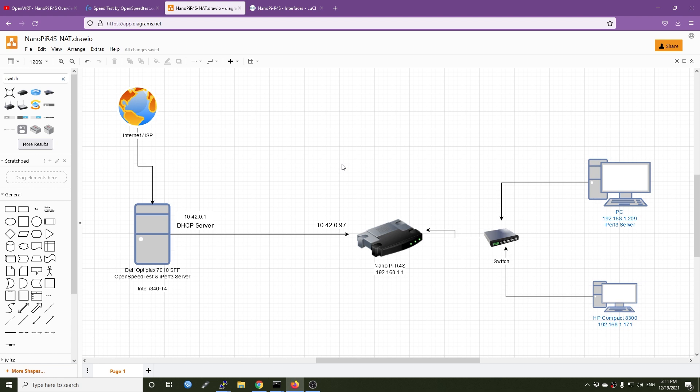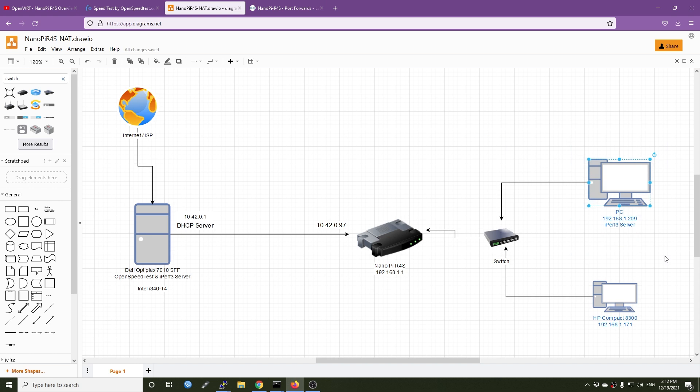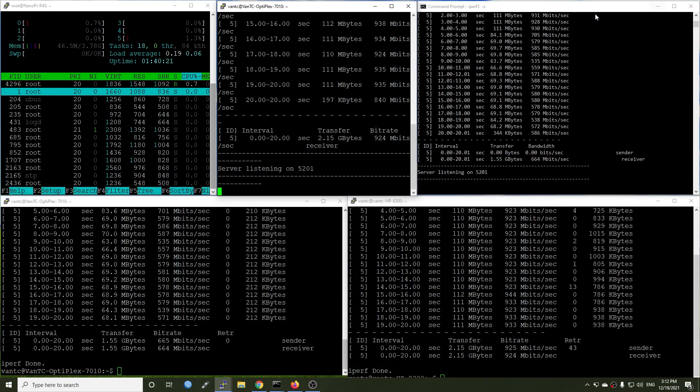In this video I'm going to do the tests. This is our network diagram. In order to download and upload at the same time, I'm running two iperf3 servers — one server on my Dell OptiPlex 7010 and another iperf3 server on my local computer. The NanoPi R4S is in the middle. To run the iperf client in reverse mode, we need to configure port forwarding for port 5201 to the current PC.